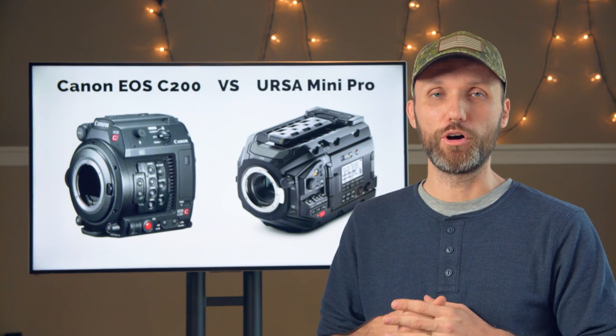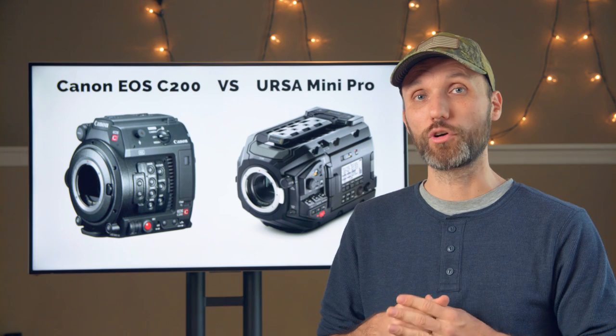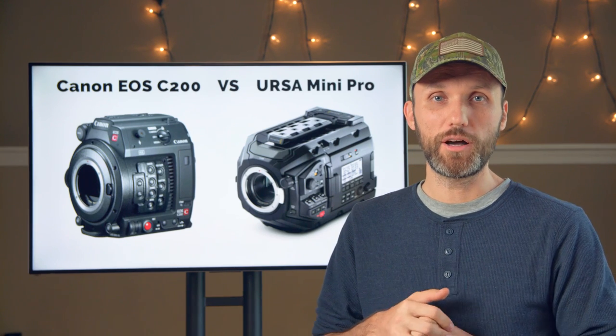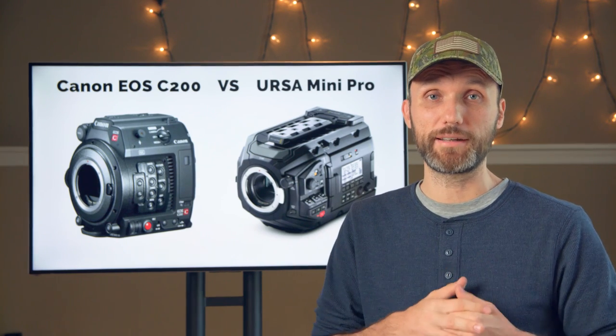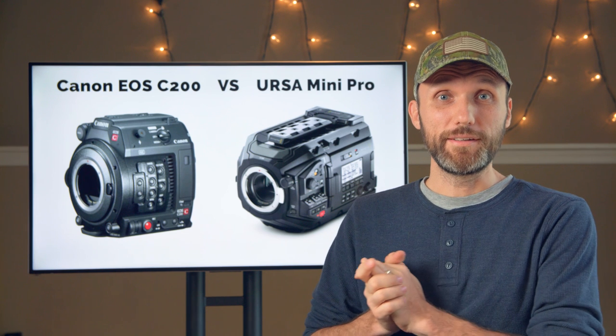The final category is overall image quality. Both cameras can record in 4K 12-bit with 15 stops of dynamic range. They will look different because they have different sensors and capture light differently, but both the Canon C200 and the URSA Mini Pro meet the standard expectations of today's cinema line cameras. It really comes down to your preference for which image sensor gives you the quality you like. So both cameras score 1 point in this department.